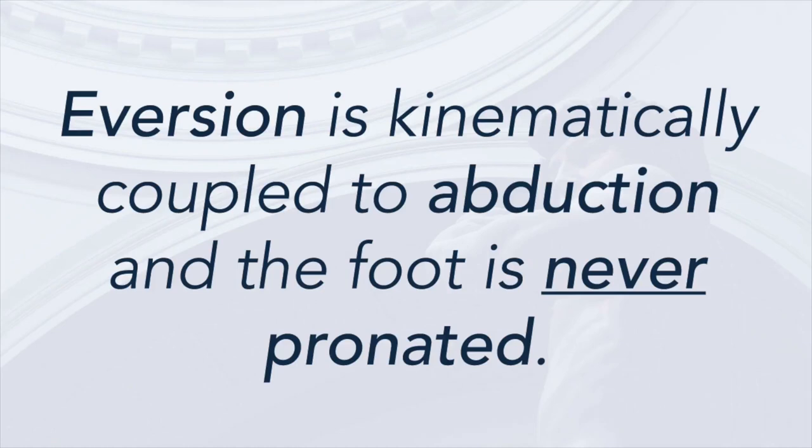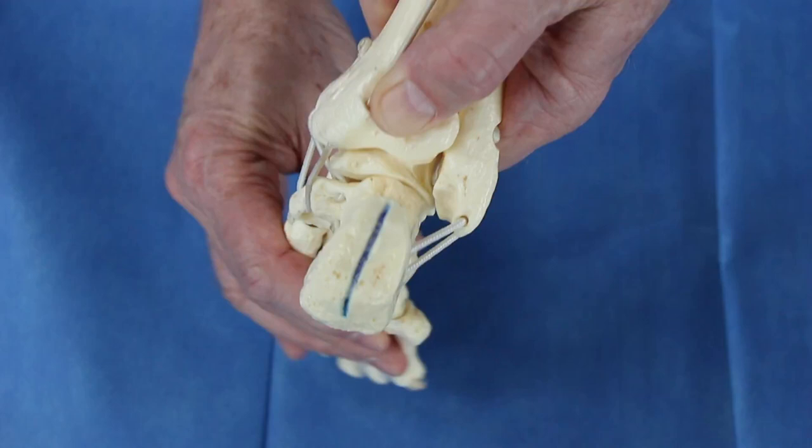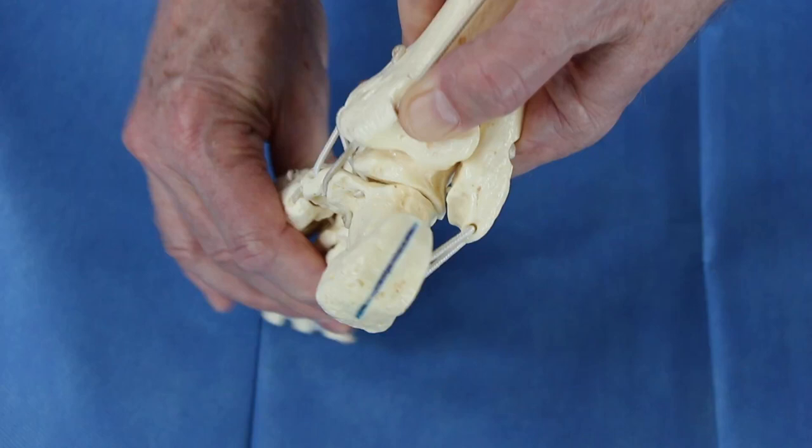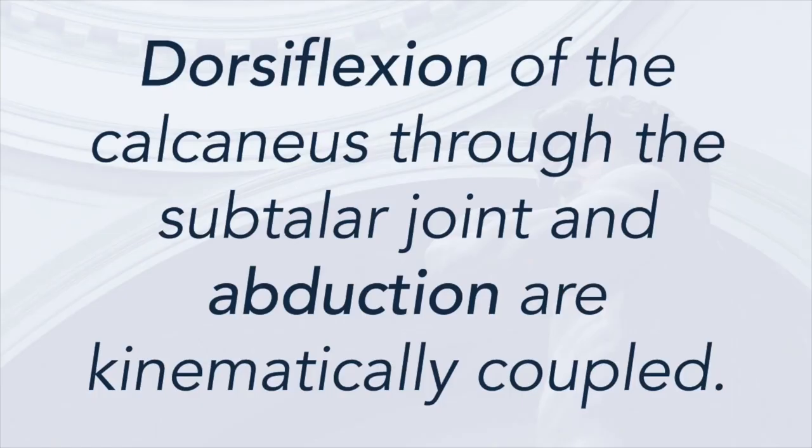Next, heel varus and abduction are kinematically coupled. Looking at the model from behind, as the foot is abducted around the head of the talus, eversion spontaneously occurs and the heel moves from varus to valgus. As we do this maneuver, note the lateral tether — the ligamentous attachment between the fibula and the calcaneus — which spontaneously stretches with the maneuver.